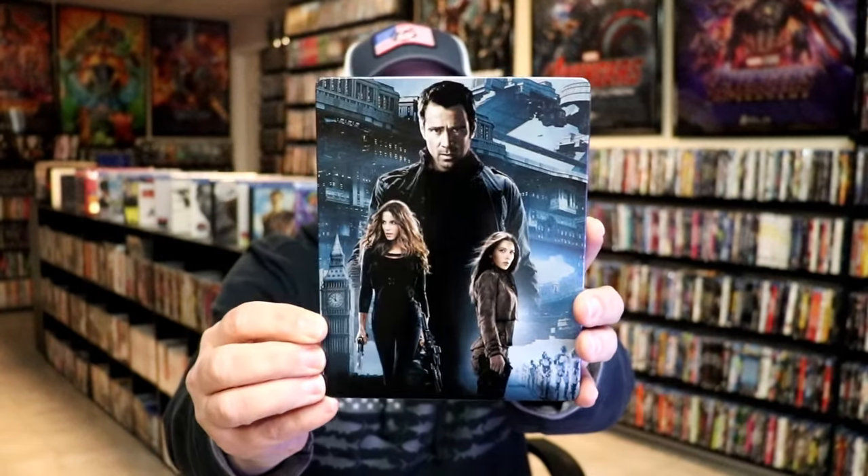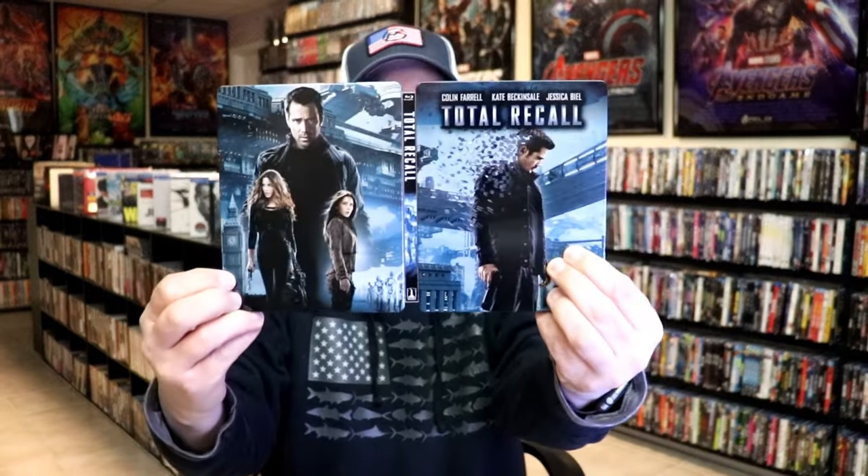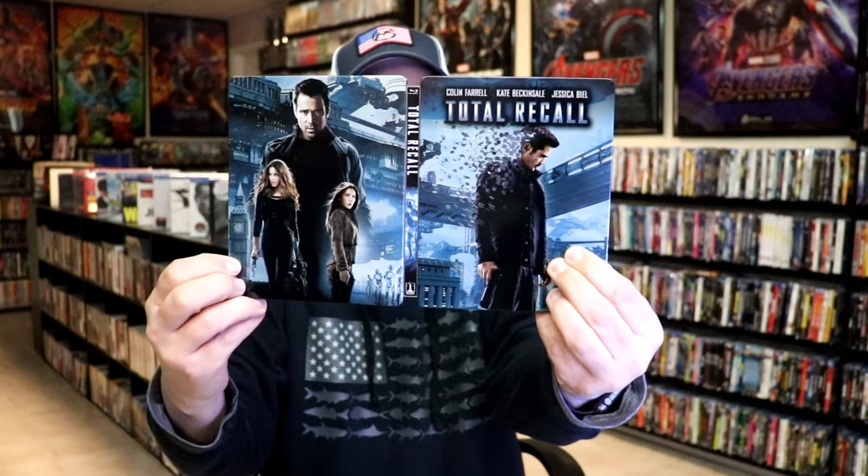Then here's the back. We open it up, and we have our front and back together. It's a really nice looking continuation.